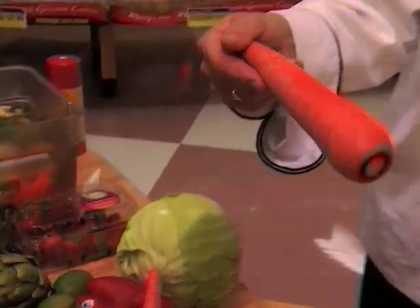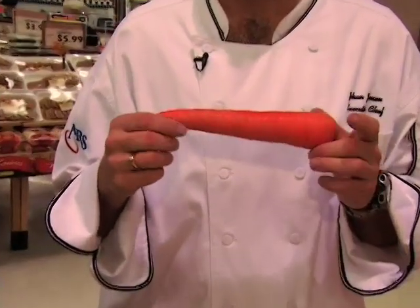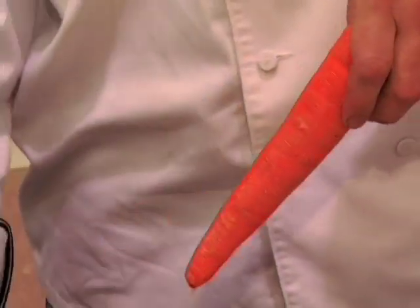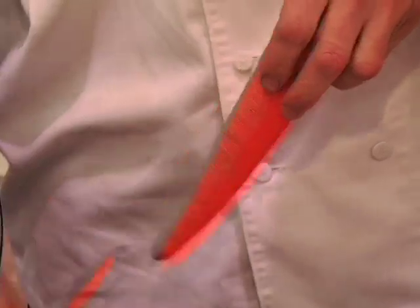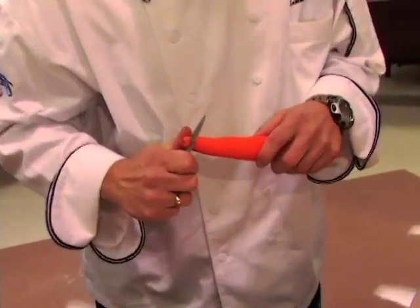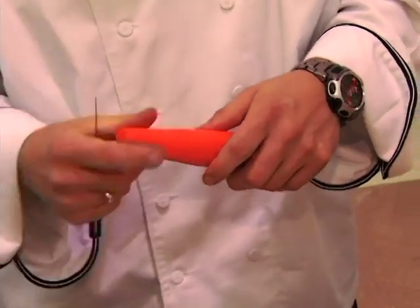When I try to use carrots for garnishing, I like to grab a big carrot. The first thing I always do is remove the skin so you will have a nice orange surface. Then I cut the bottom part off that's not so pretty.